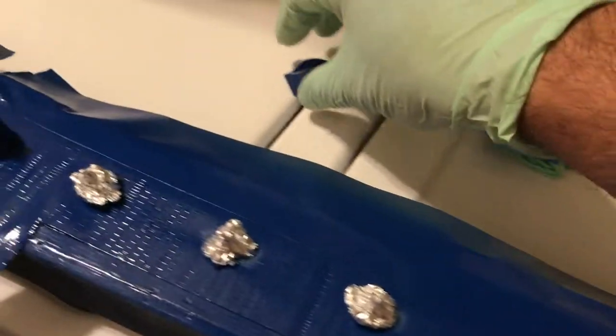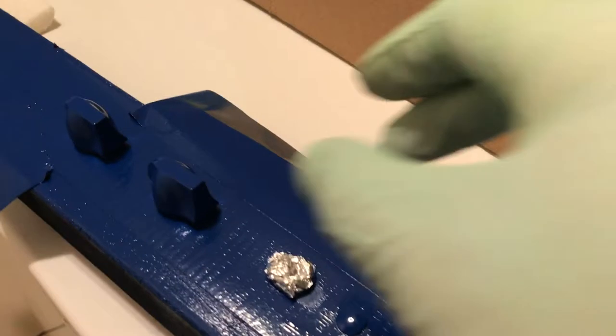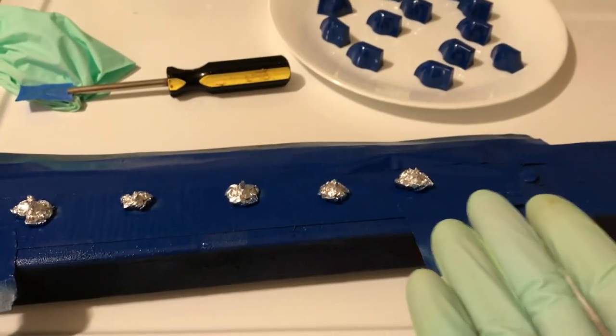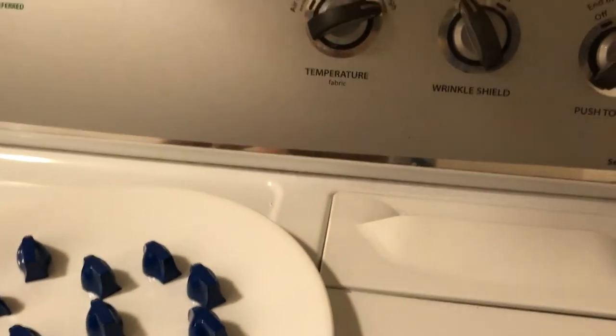Always wear latex gloves at every stage of your project. You don't want to get hand oils on your object because you will see them through the paint. I've done a lot of paint jobs and if there's any oil on your surface it will show up through three coats of paint — strange but true. Wear latex gloves whenever you're touching or handling the knobs. They've only been cured a day, so let's not mess up what we just did.